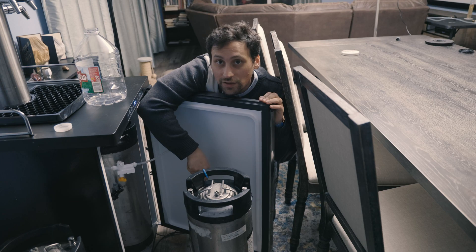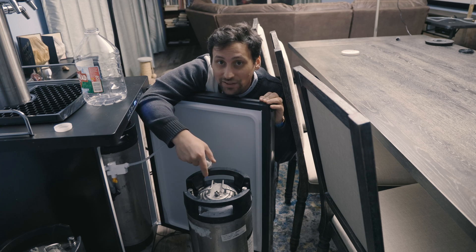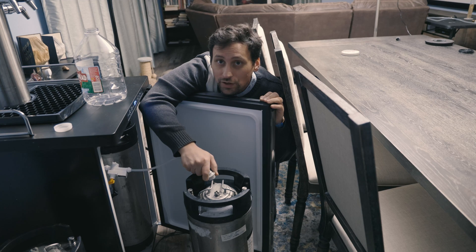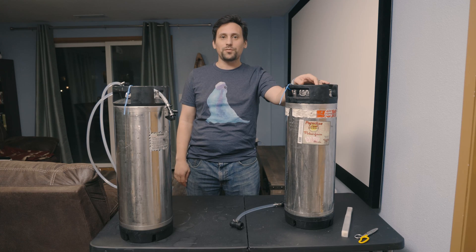We've gone ahead and closed our keg back up. Now we need to add some CO2 to the top of this to purge off any oxygen and let it sit for a day while the Camden tablets and potassium sorbate dissolve into it, stopping yeast reproduction and ending their ability to metabolize sugar. About two days have passed since I added the Camden tablets and potassium sorbate.